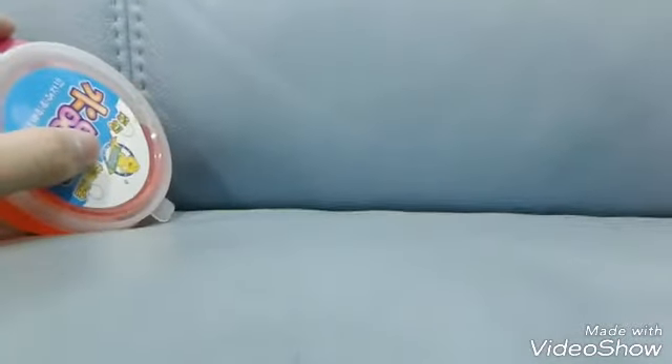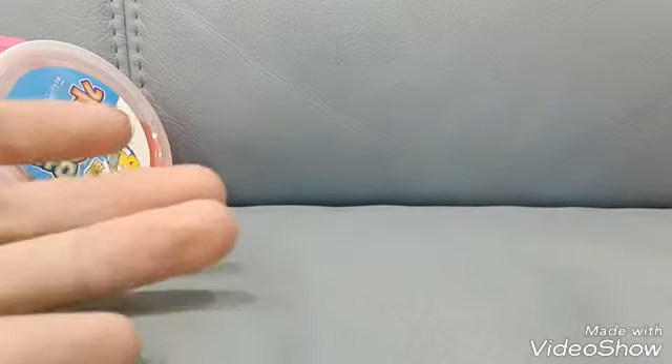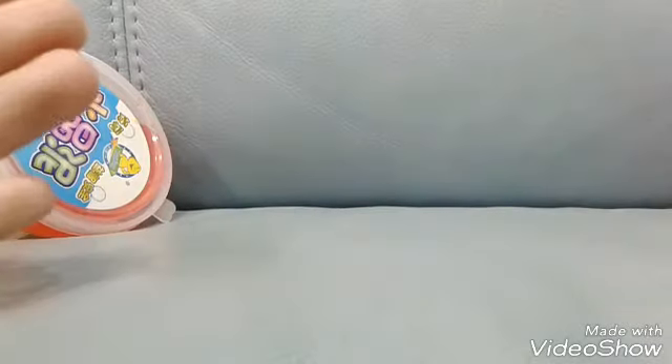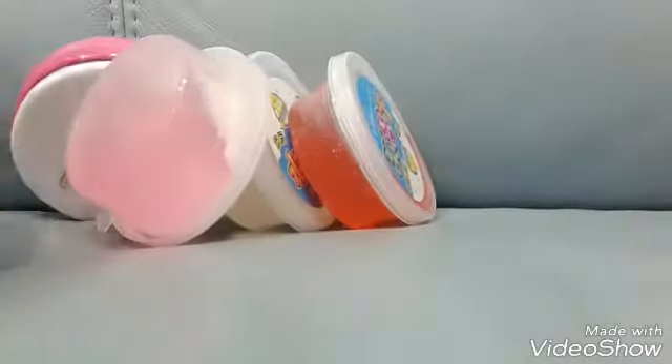So today I would like to be doing squishy dares. If you guys don't know what it is, basically it's a squishy abuse, which you abuse your squishy. But today we will be doing squishy dares with slime. So basically I will be using a squishy dare, read them, but I will be using slime.